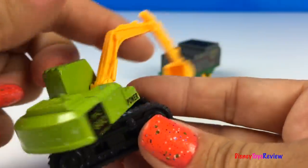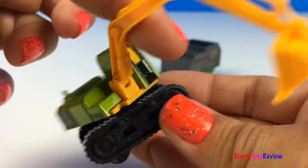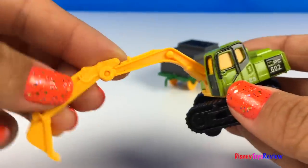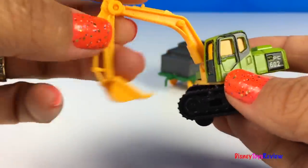We have an Excavator! It can turn all the way around! The beam raises and lowers and the scoop moves too!